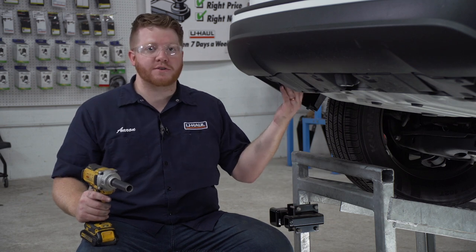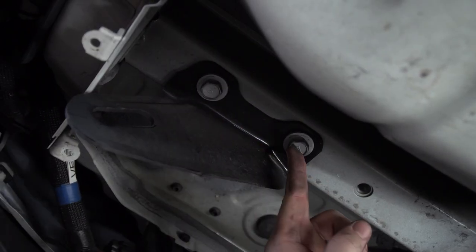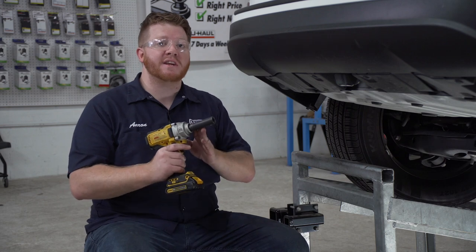Now we're going to remove this tow hook on the driver's side. It's held in by two bolts that we'll remove using a 17 millimeter socket.